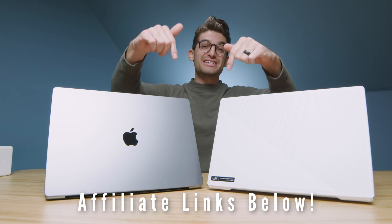Let me know your thoughts in the comments below. Links in the description if you're ready to make a purchase, likes if this video brought you value, and subscribe so you don't miss future uploads. I'll see you in the next one.